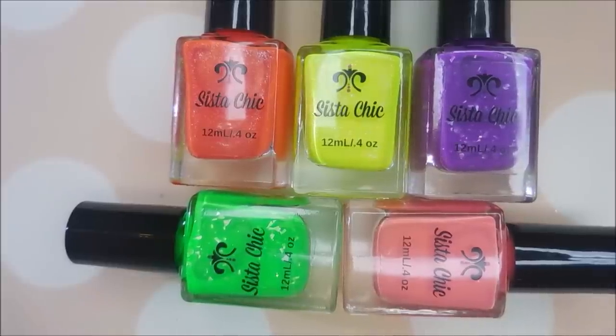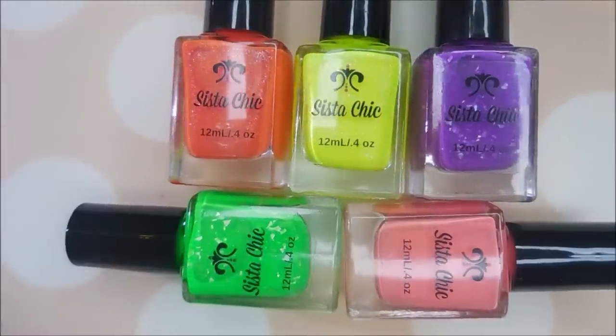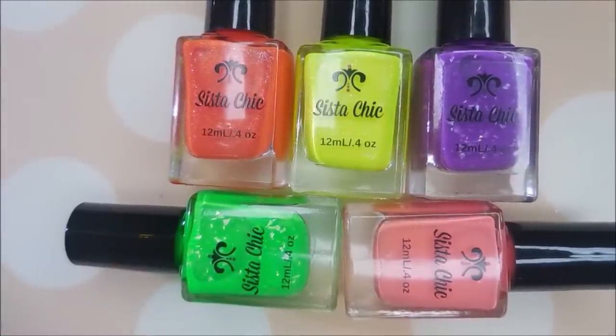I want to remind you all that Sister Chic is tin-free, vegan, and cruelty-free, and a portion of sales goes to Project Rescue. That is such a great thing — you get to enjoy polish and know that you're helping others. Now I'm going to quit yakking and get to swatching!